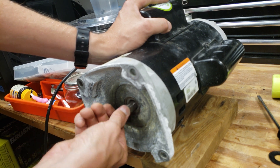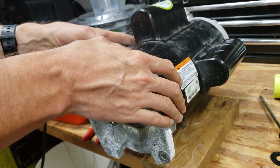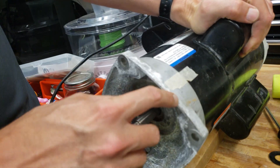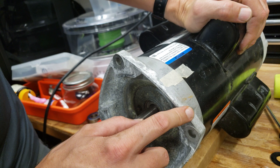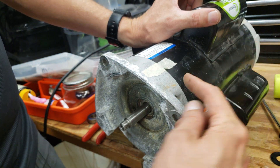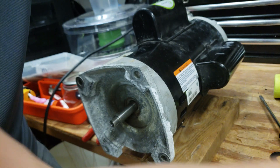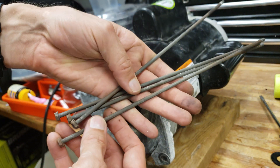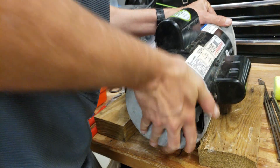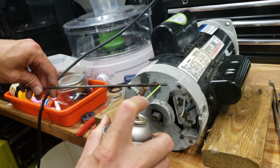Once the motor is back together, make sure that the shaft spins freely with no rubbing. I made marks as to the location of how the ends of the housings meet up with the main housing — tape where the housing ends and the main part meet on both the front and the back, so make sure that matches up. Then pass the long screws back through to hold everything together. Put a little lubricant on these screws so you can take them apart easily in the future.